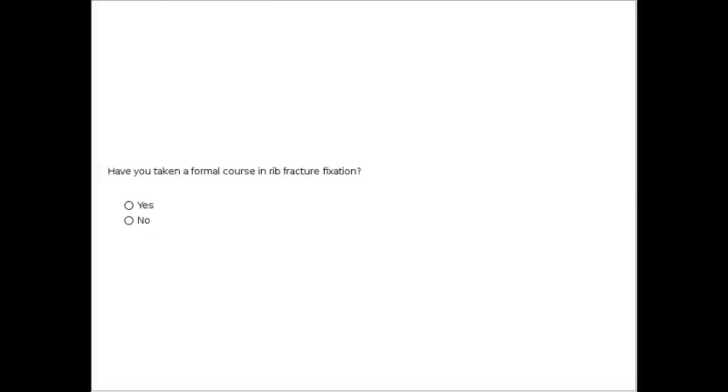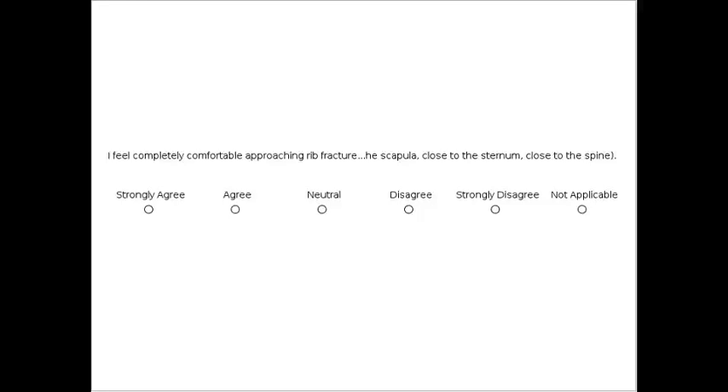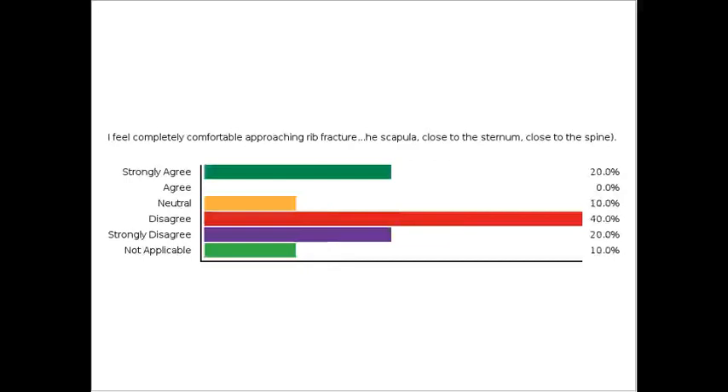The next question: did you learn rib fracture plating techniques during your residency or fellowship? It would be interesting to do the same survey ten years from now as more people adopt the technique — I think we'll see these numbers be different. And last question on a Likert scale: I feel completely comfortable approaching rib fractures in difficult locations — under the scapula, close to the sternum, close to the spine, and so forth.